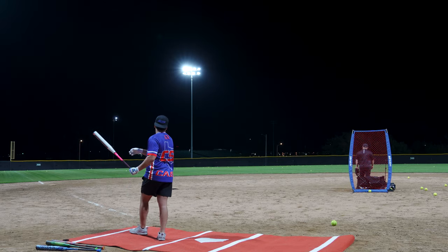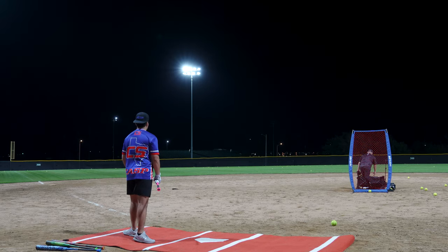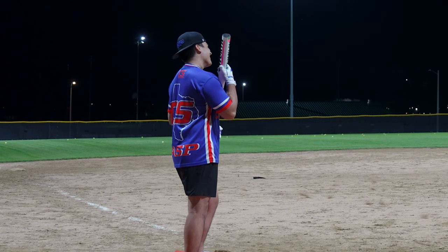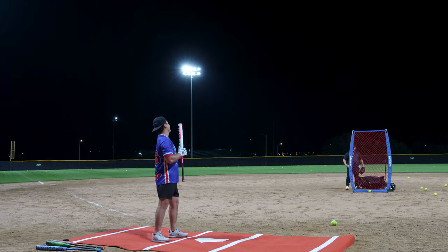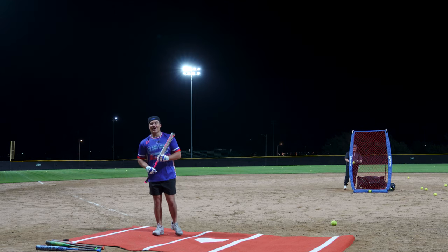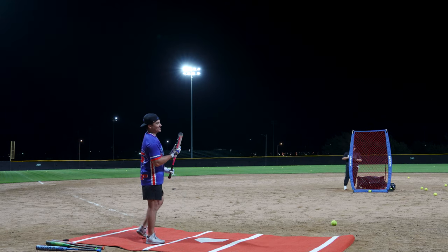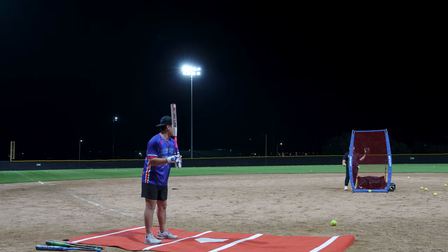93 miles per hour. 84 miles per hour. I've been wanting to swing this bat for so long, bro, and it's just good. I'm so happy it's so good.